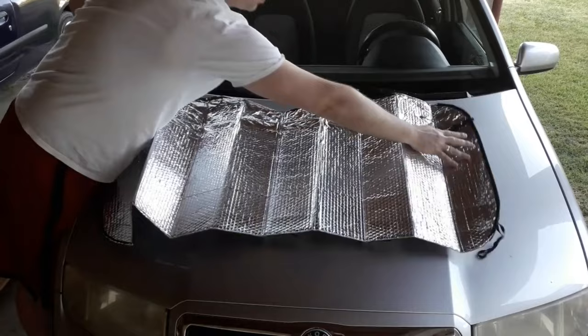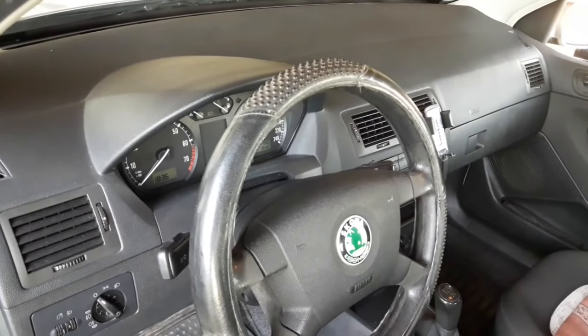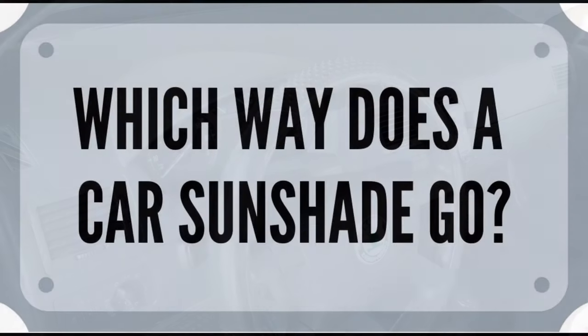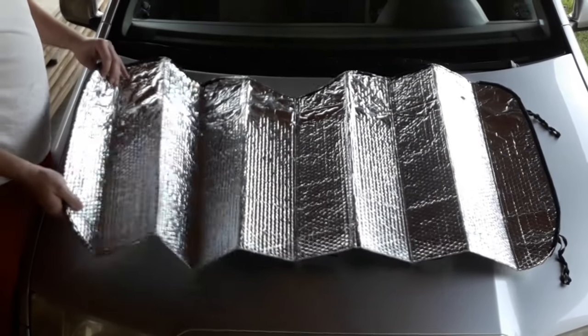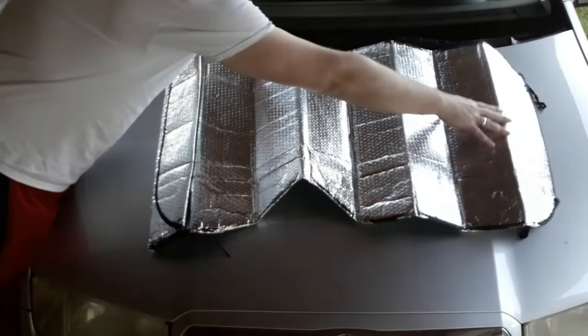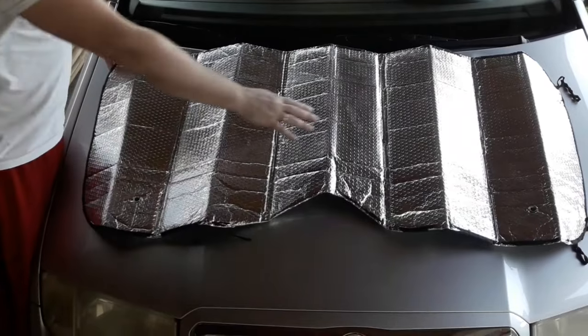Both types are very effective against sunlight and significantly reduce the cabin temperature while the car is parked. In the case of the sunshade for the windshield, it also helps preserve the dashboard surface and keeps the steering wheel from getting hot. Most car sunshades are the same on both sides, which is more convenient for using and mounting. If the sunshade has one reflective side, be sure to turn that side towards the sun.